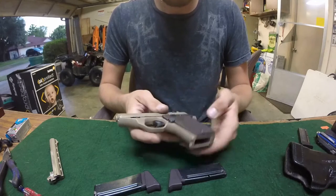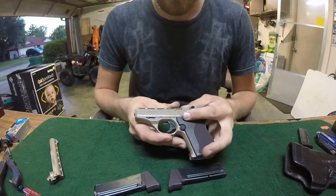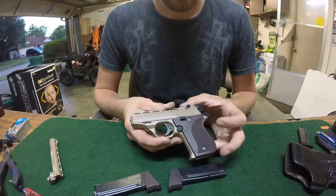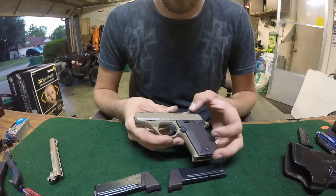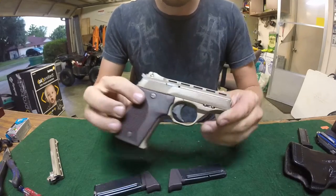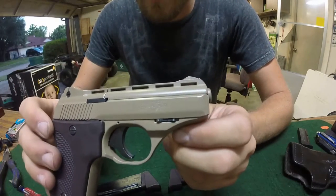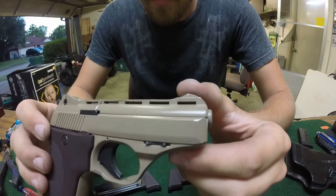A couple things people don't like about the Phoenix 22 are all the redundant safeties — they are kind of ridiculous. There's one where the gun has to be on safe to drop the magazine; you can easily defeat that, so that gets rid of one. Then you also have your firing pin block up here. I actually rediscovered this gun because I was bored and wanted to match one of my AR-15s.